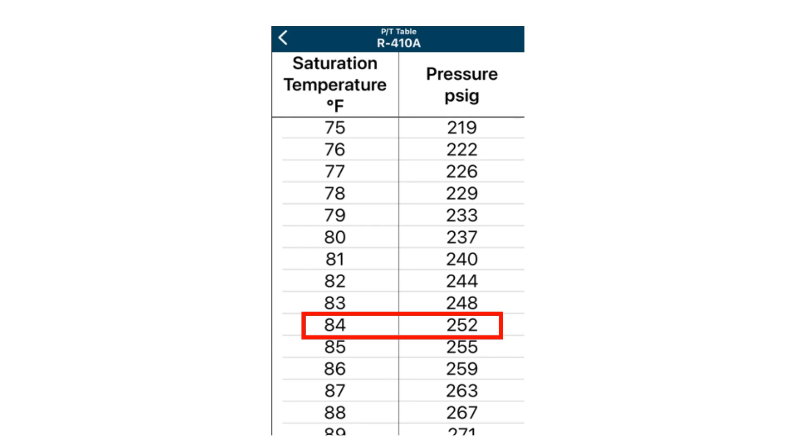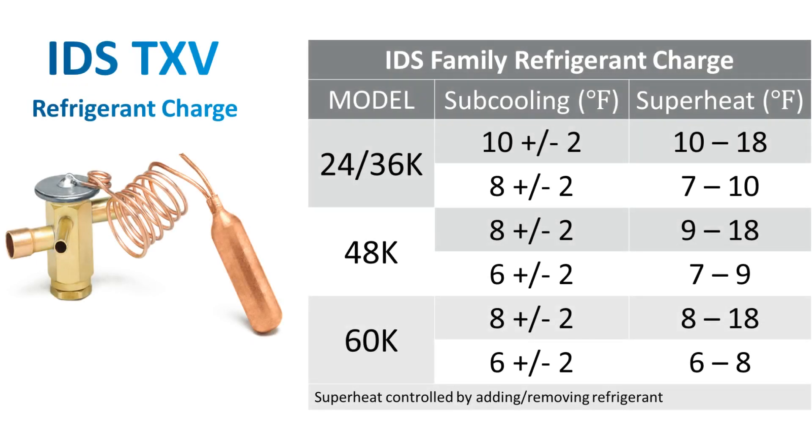Note, if you had your high side gauge hooked up to the unit, you can use your gauge as a PT chart. Now that we have established our saturation temperature and our true liquid line temperature, the difference of these two will be considered our sub-cooling calculation.